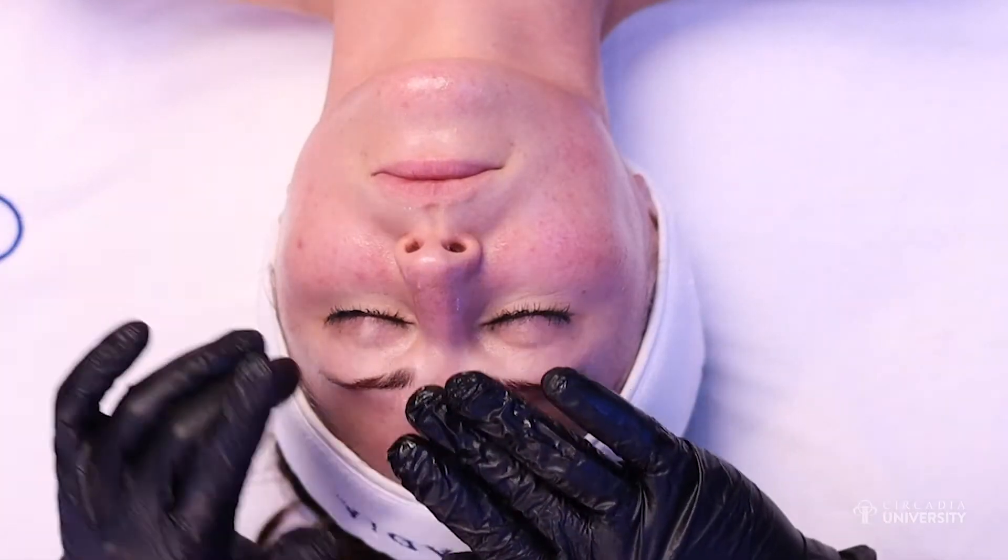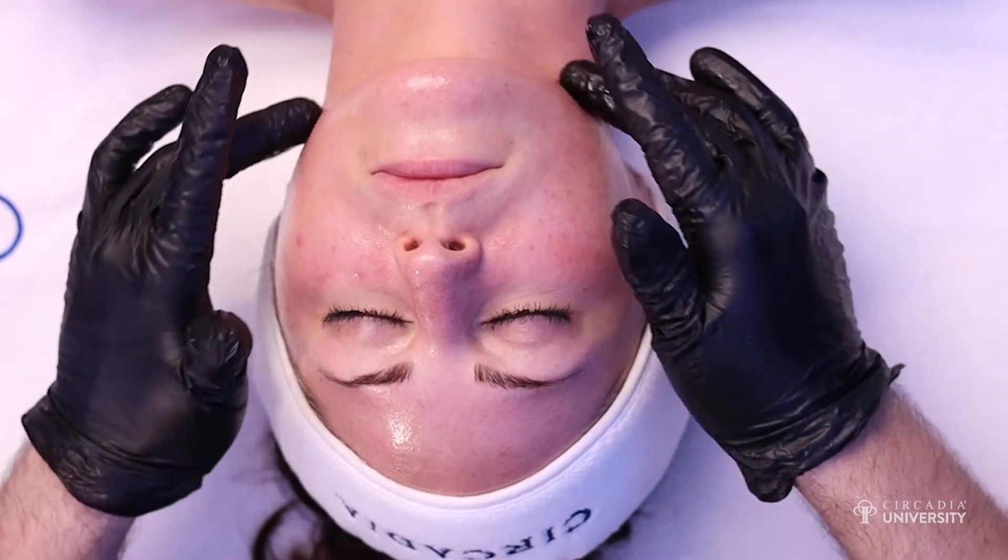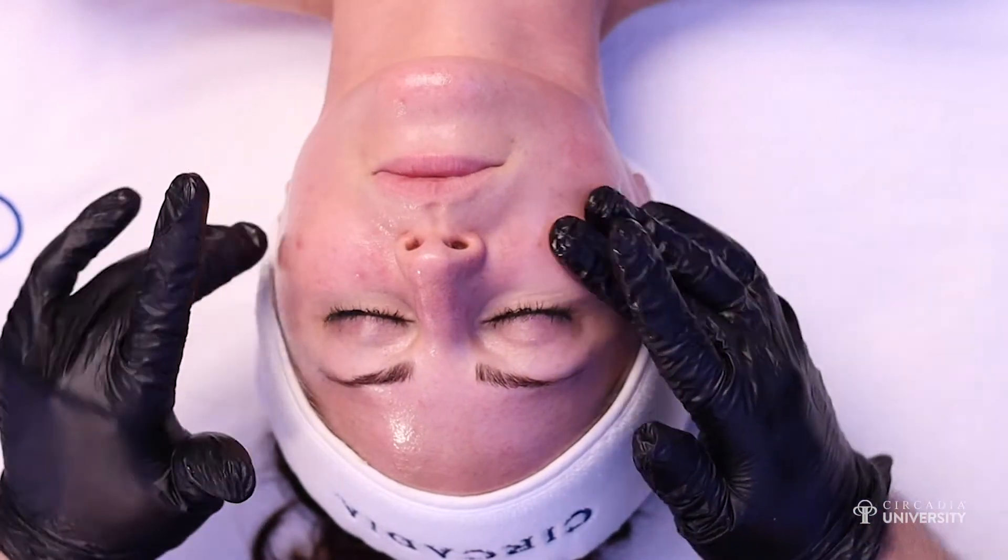The lactic peel is more indicated for mature, dry, and dehydrated skin types. The other gel peel we offer is the alpha beta, which is a combination of both lactic acid and salicylic acid. We have two strengths of the alpha beta.